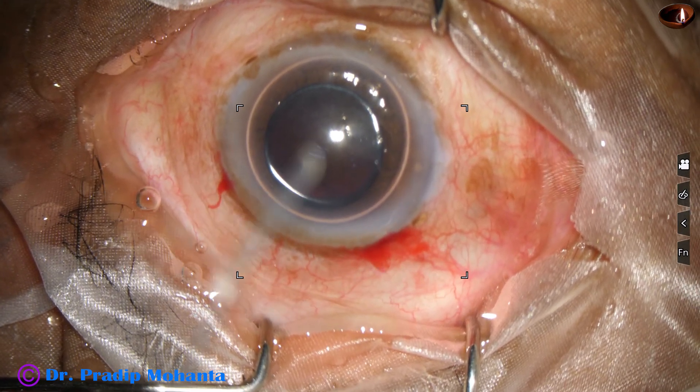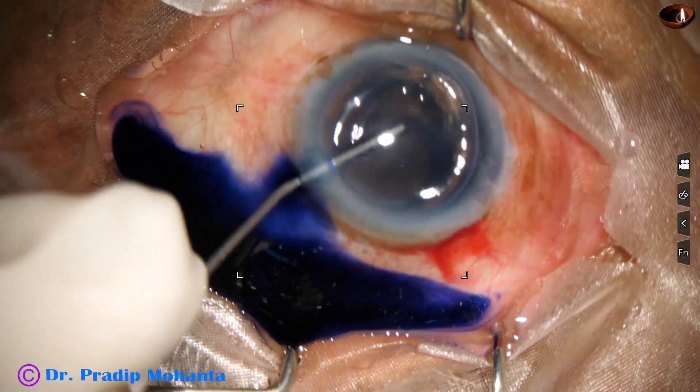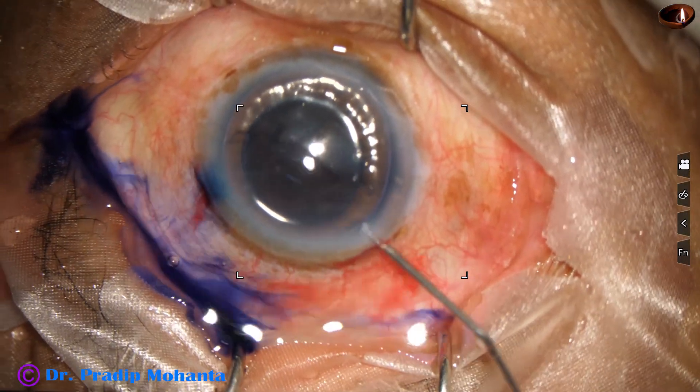An air bubble is injected. Beneath this air bubble, trypan blue dye is applied over the anterior capsule. The dye should touch all parts of the capsule.